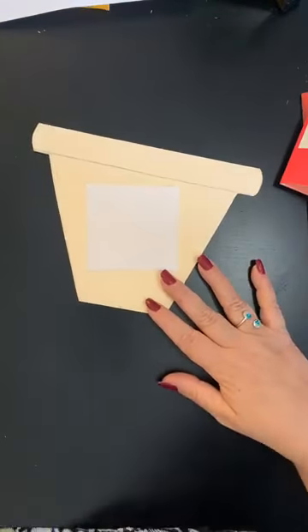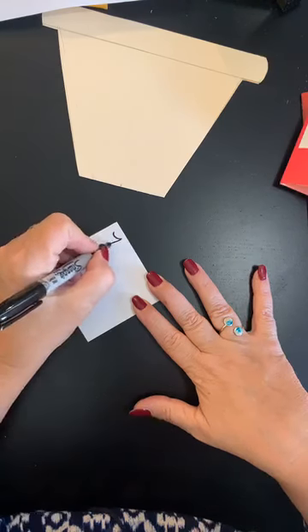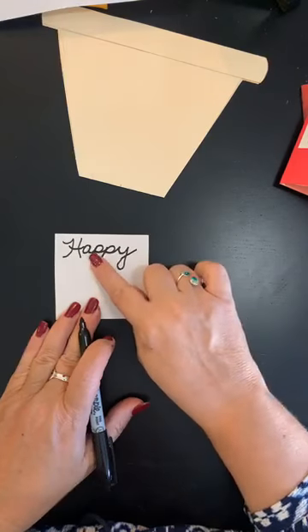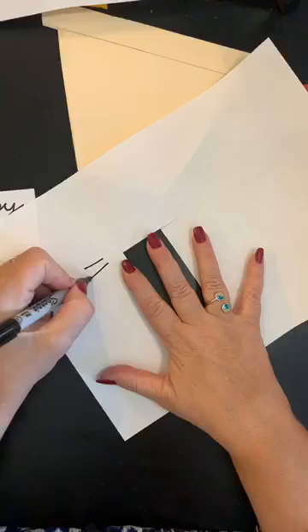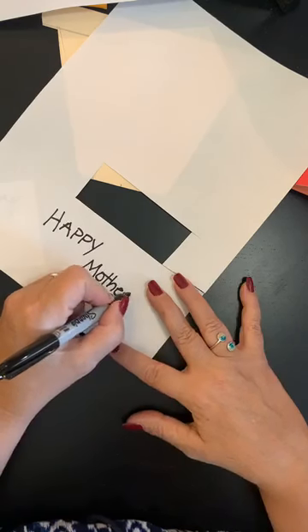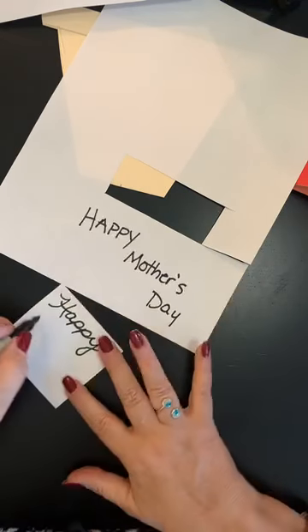Before you glue this down, this is where you're going to write your message. So if you're the mom, you could write 'Happy Spring.' You don't have to write 'Happy Mother's Day' if you don't want to. I'm going to write 'Happy Mother's Day' — it's spelled H-A-P-P-Y, then M-O-T-H-E-R apostrophe S, then D-A-Y. So you're going to write 'Happy Mother's Day.'